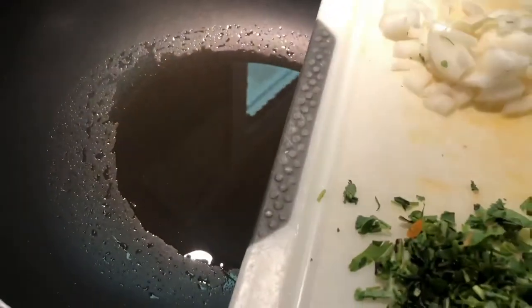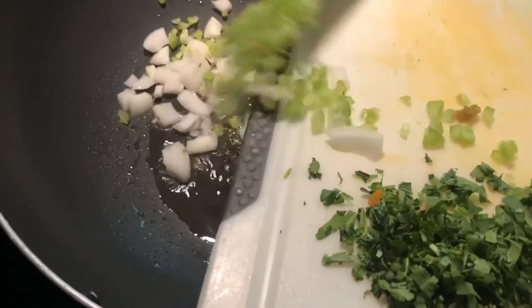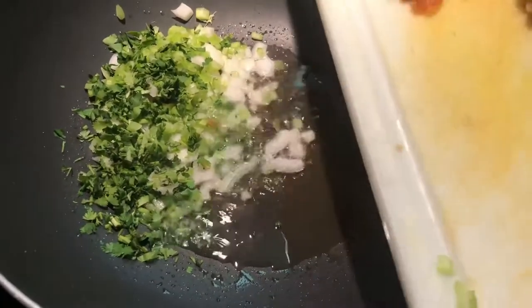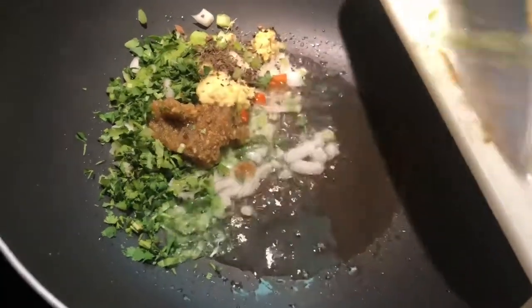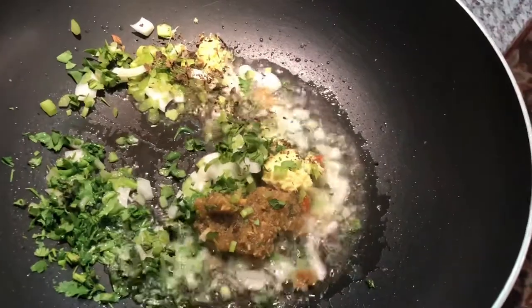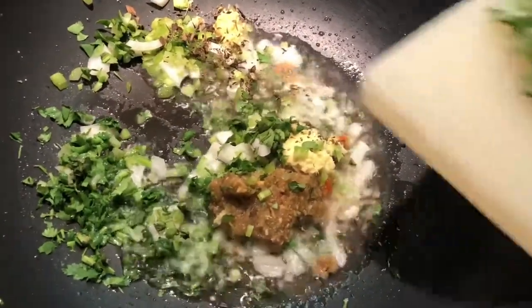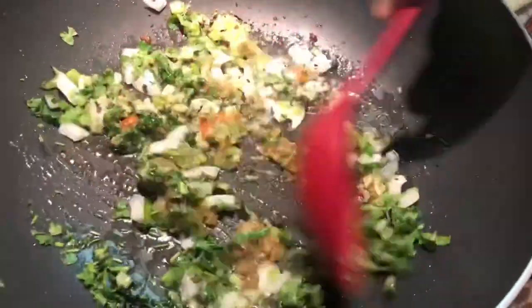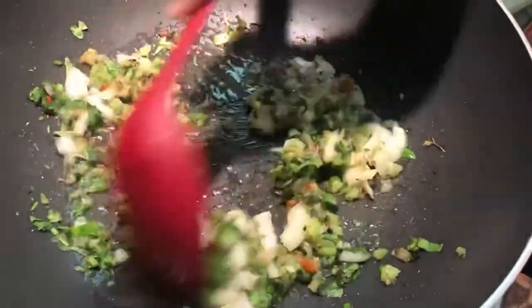Here we have about 3 tablespoons of oil heating up — you can use less if you prefer. I'm gonna add my onion, my celery, my cilantro, my green seasoning, my ginger, my pepper, all in here to start sautéing and frying up. I'm trying to get everything in. Now I'm gonna add my basil, and I'm holding off on my scallion and my foi bagi.